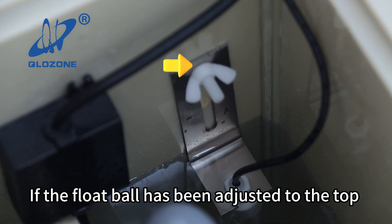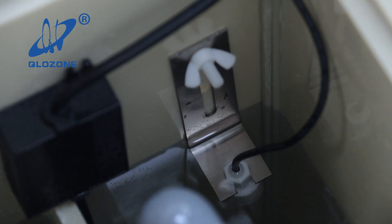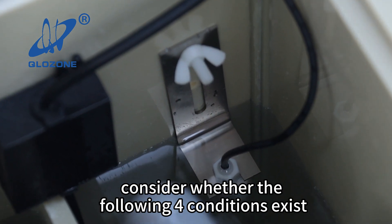If the float ball has been adjusted to the top and the water level is still triggering the level sensor, consider whether the following four conditions exist.